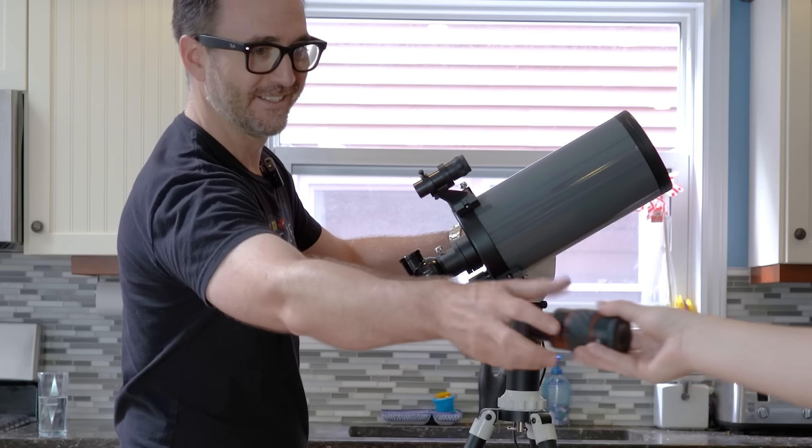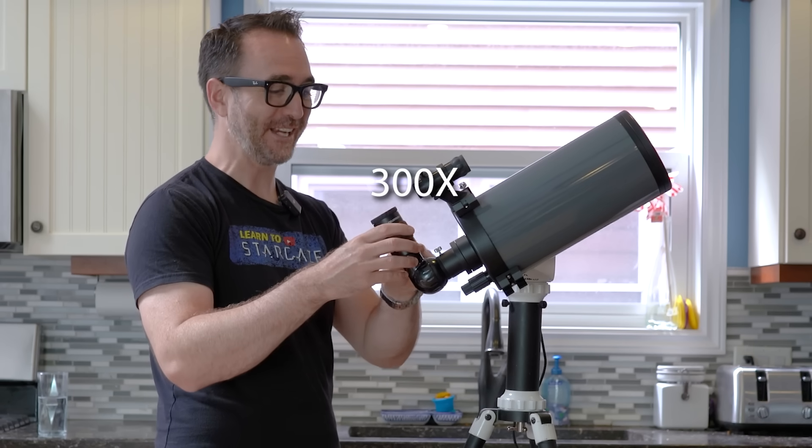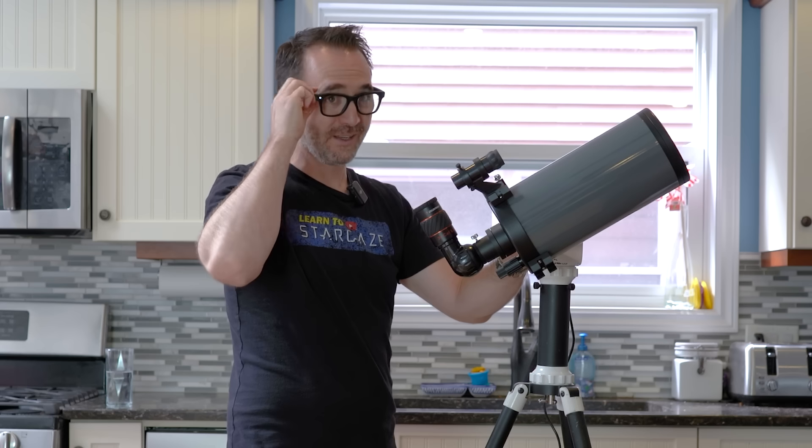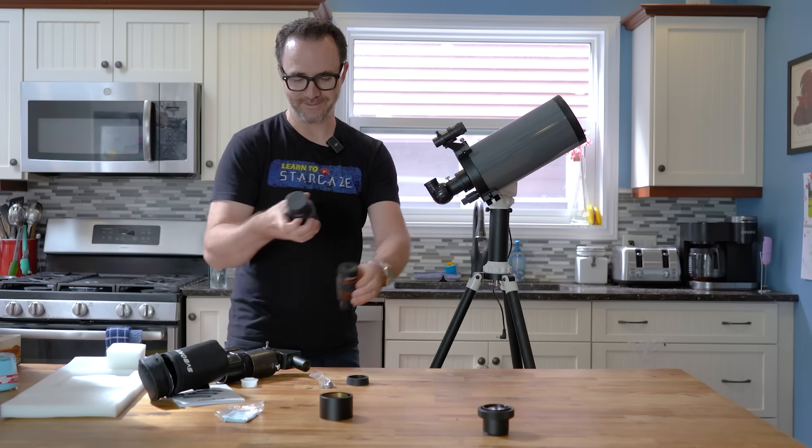And an eyepiece. This is a five millimeter eyepiece — this would be a lot of magnification for this telescope. Let's try the big eyepiece — much less magnification.